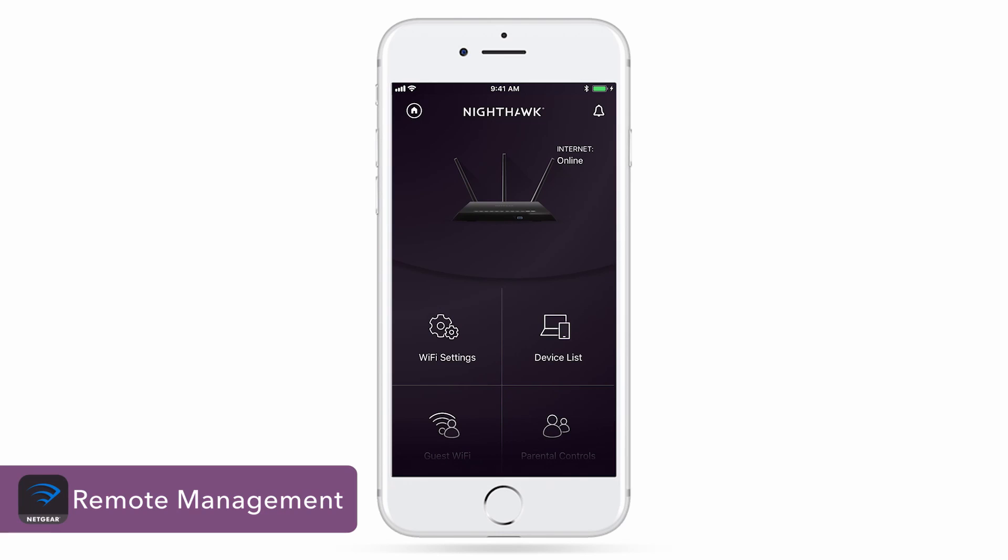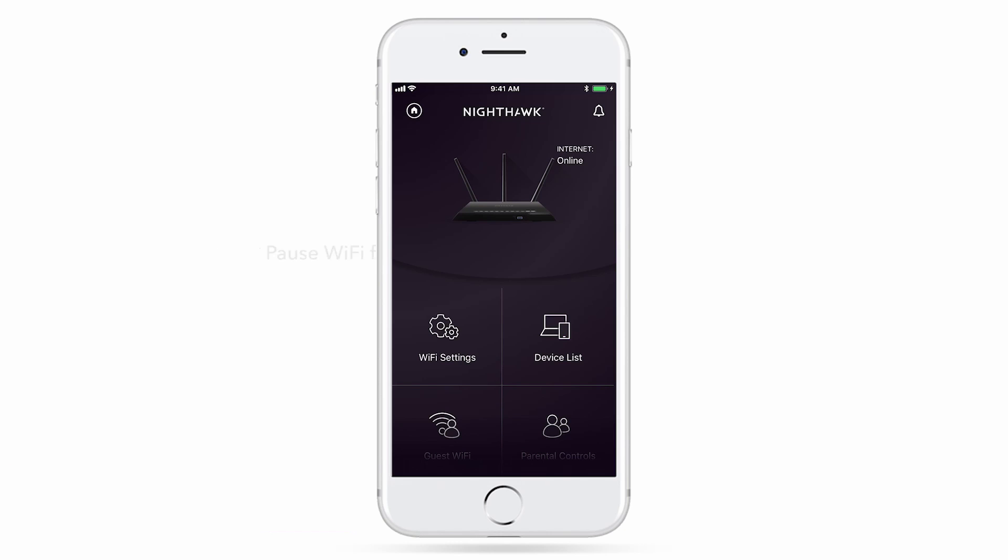Remote management is also a great feature, allowing you to access and control your network from virtually anywhere with internet access. You can pause Wi-Fi for connected devices or even enable a guest network remotely.